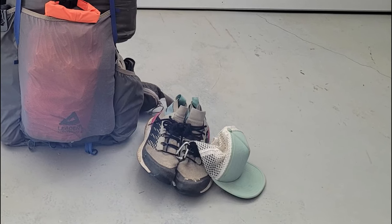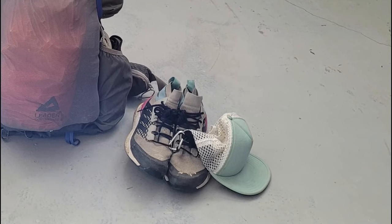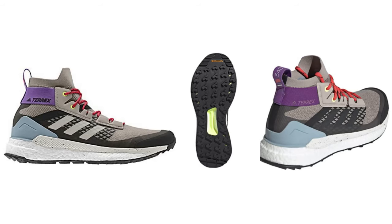I picked up this pair of Adidas Terrex Free Hiker shoes slightly used on eBay for a good price. I like them because they're relatively waterproof, they have good support, and they're really comfortable.